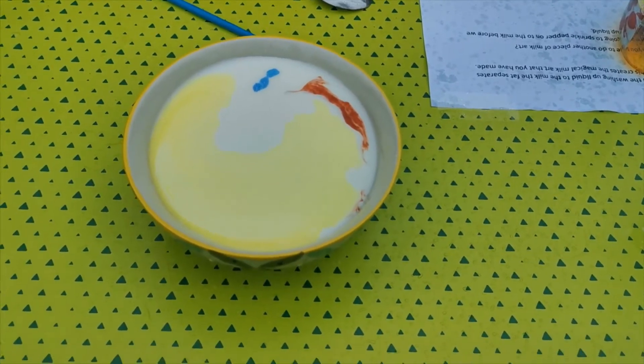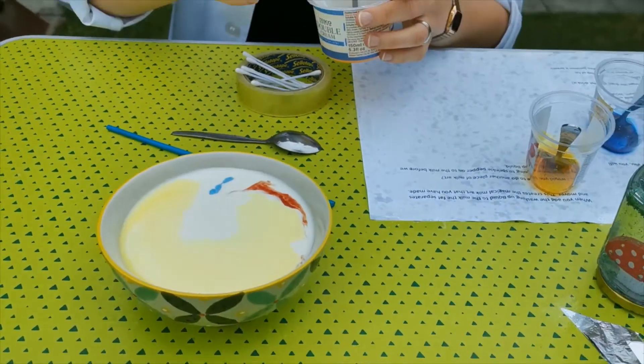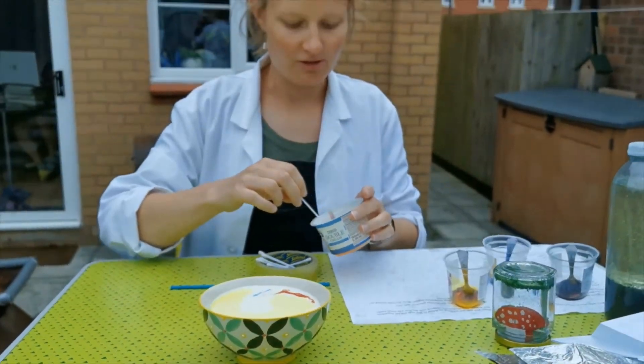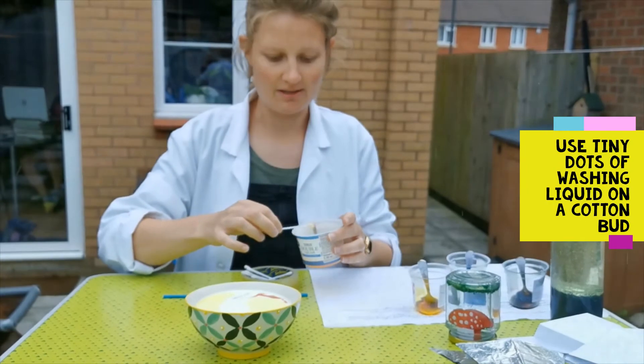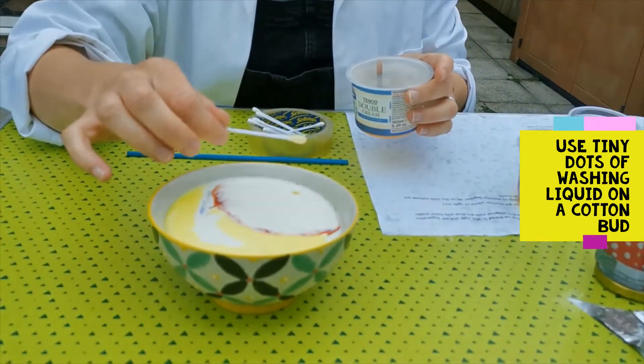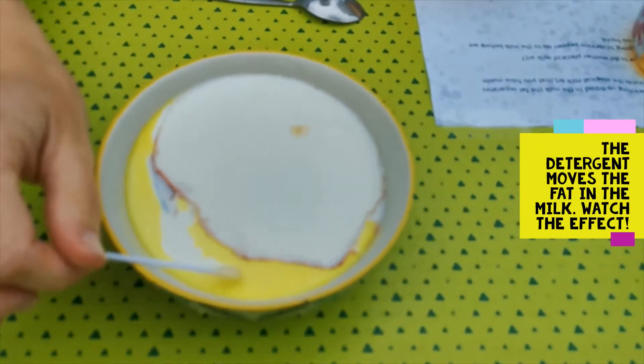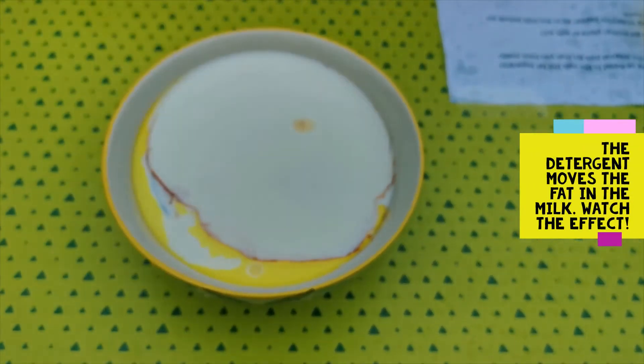Next, we're going to add a bit of detergent on the end of some cotton wool. Milk has a bit of fat, and the detergent, as you know, is used to clear off the grease and the fat. When you drop the detergent on the milk, it separates out.